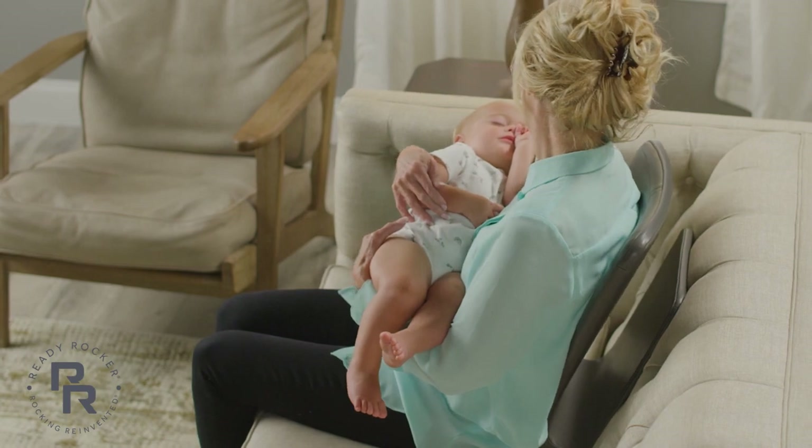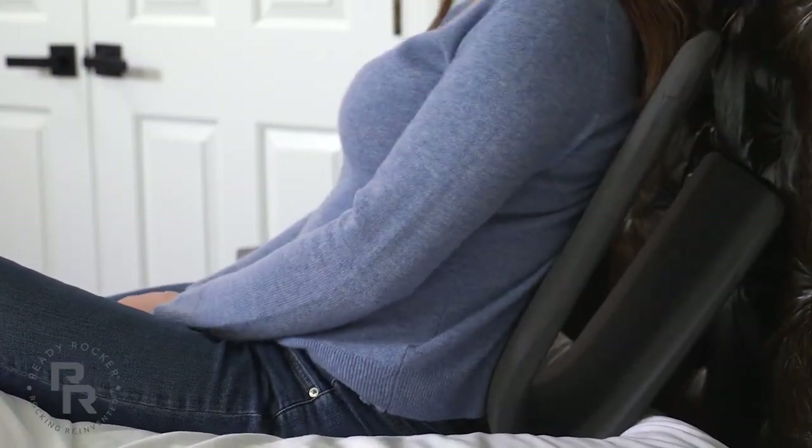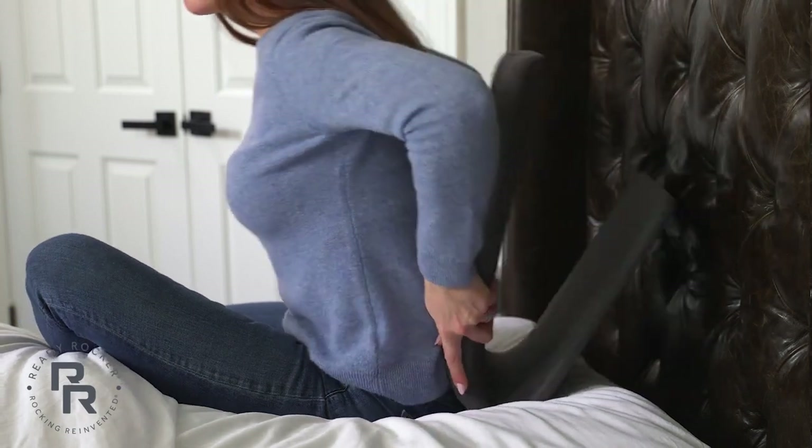For a softer bounce, slant the Ready Rocker more towards your lower back. For a stronger bounce, position the Ready Rocker upright.